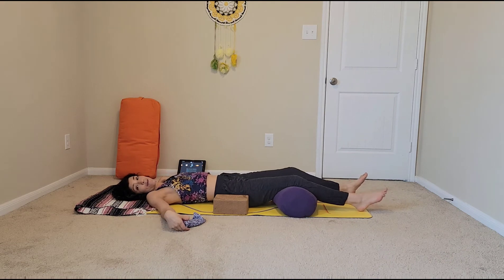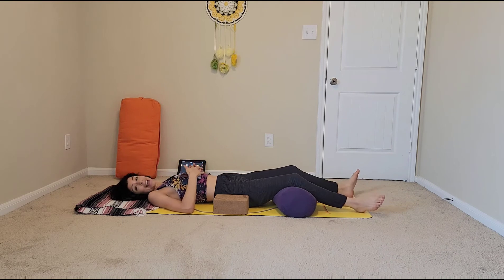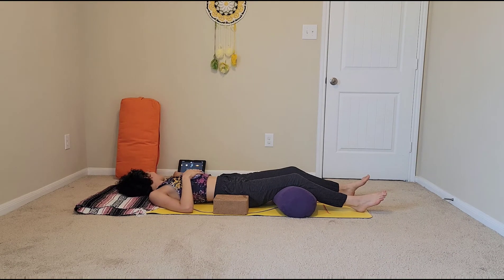Yes, this will definitely work. Find your comfortable spot and we will begin. 10 minutes starts now.